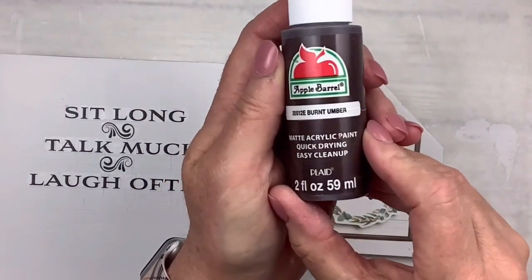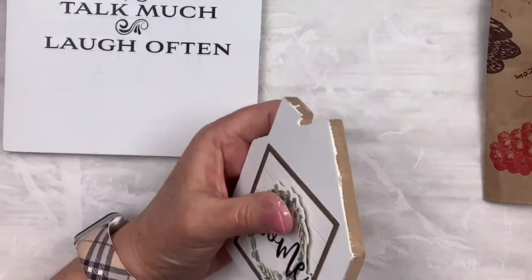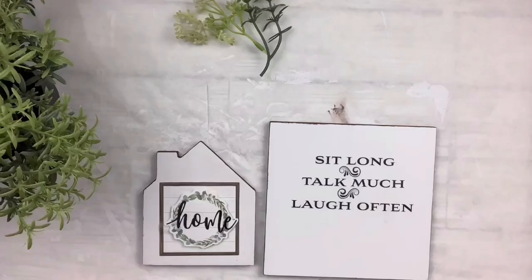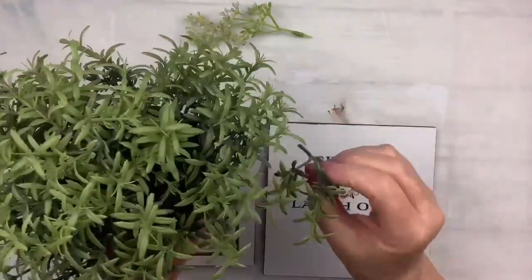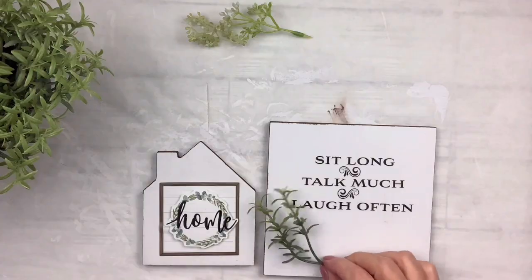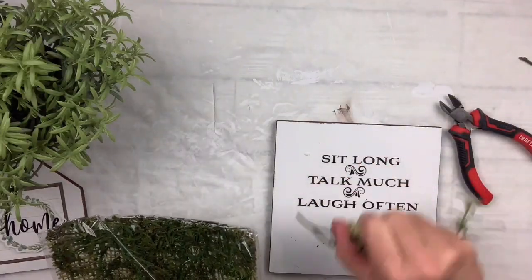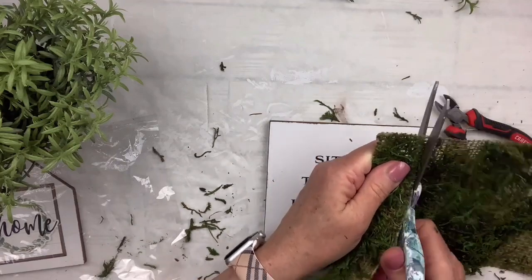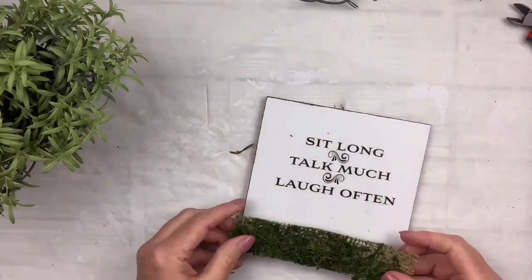I'm going to take my Burnt Umber paint by Apple Barrel and paint around all the edges of both the house and the plaque. Then I've got this little plant from Ikea — I always just pick little pieces out of it for greenery — and then I've got this moss that looks like it's on a piece of burlap. I'm going to cut a rectangle out and hot glue it to the very bottom of the little square plaque.